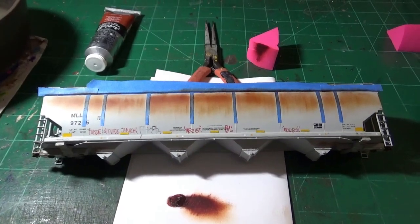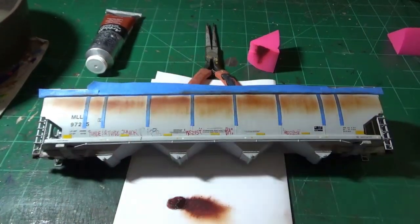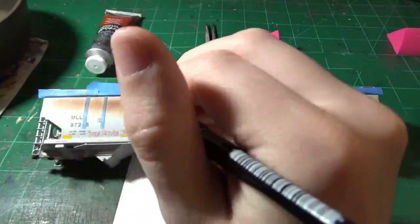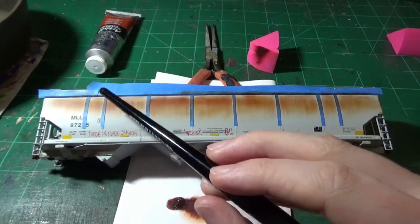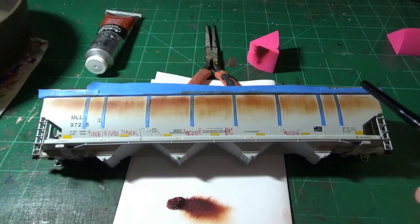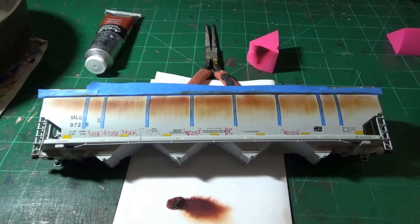At this point you can let this tack up a little bit, and if you wanted to, you could take a brush loaded with oil and actually blend this out to soften it. But in this particular case the sponge has left us with some really cool patterns that really closely mimic the way rust actually forms, builds, and streaks down the side of the car. So I'm very happy with the result.